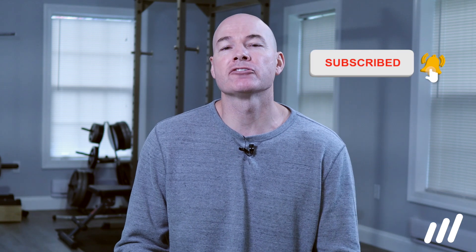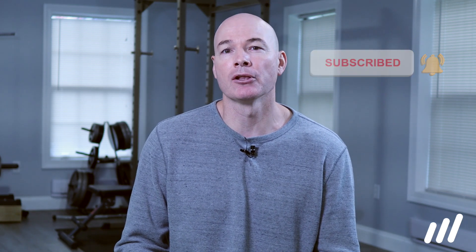It's Glyn here from Mehab, the world's leading physical therapy alternative, where we educate and empower you to take control of your recovery. If you're new here, make sure you click the subscribe button, and all the links mentioned in the video can be found in the description below. This information is meant for education and demonstration purposes only.